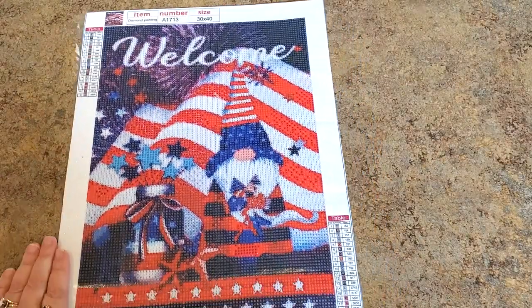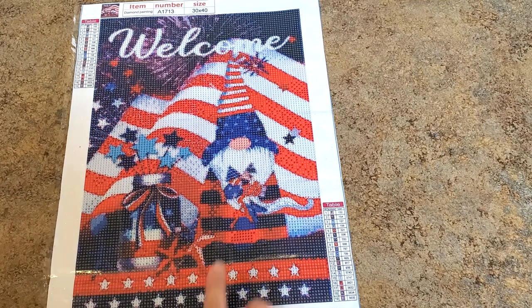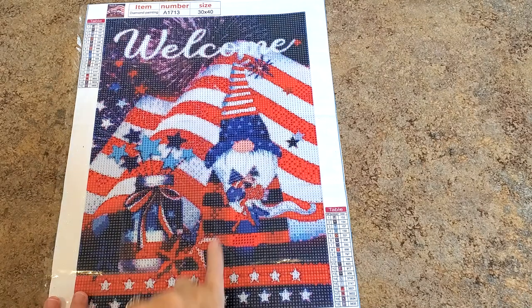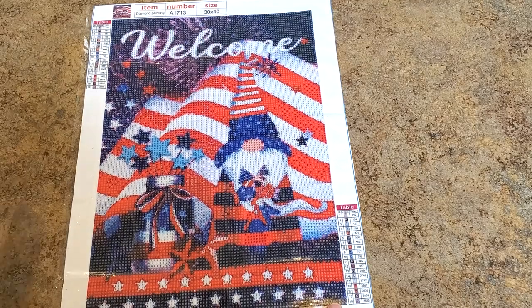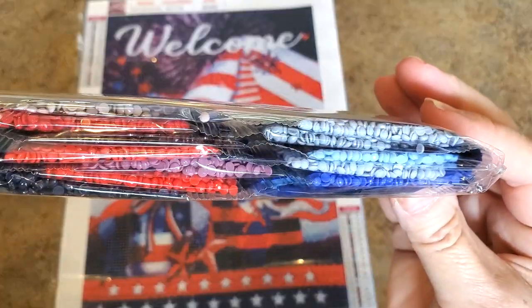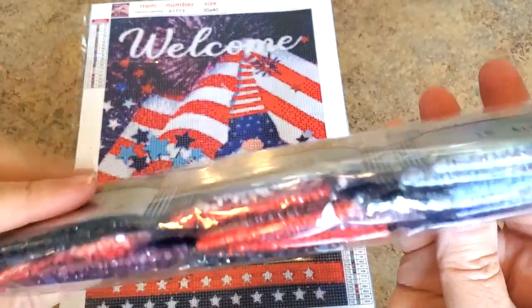Look — it's almost July! This is so cute. The gnomes just don't stop, you guys — there's no end to the gnomes. This one has 19 colors in reds, whites, and blues. He's got like some torpedo firecracker things in his hand. Love it! Look at that long beard, and then there's a flag in the back that just says 'Welcome.' It's so cute! I love it.